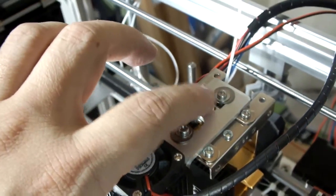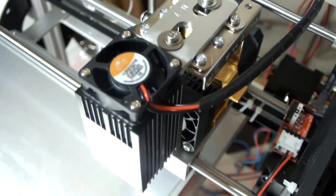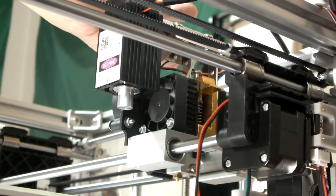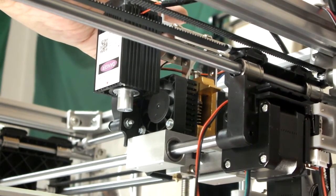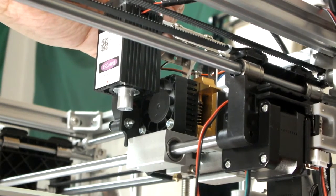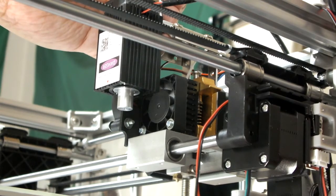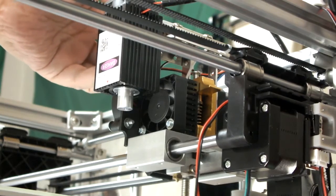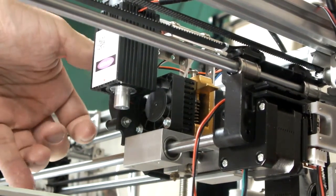I need a screwdriver to drive that screw. I put my little pinky in there with the ribbon cable and I just unscrew that — and that just comes right off.